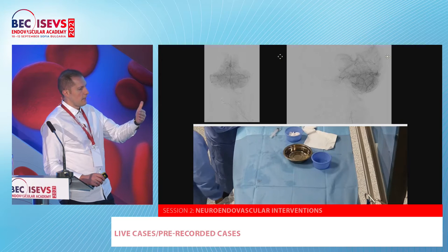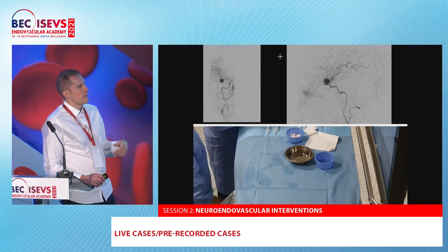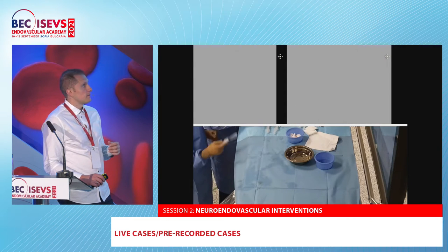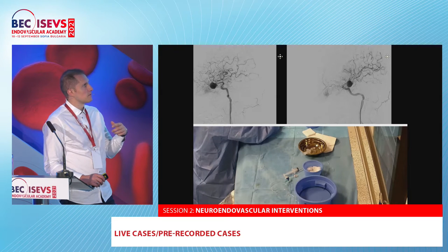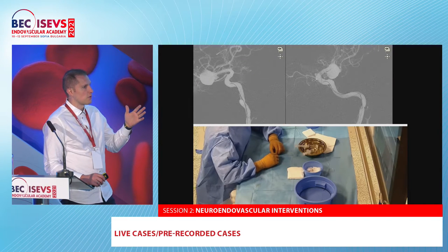If you place it right at the level of the neck, it's very nice protection — it's inside the neck like a web. You don't preload the patient; you don't need to do antiplatelet therapy. It becomes stiffer quickly if you're too slow, but if you place it right at the neck, it's very nice protection during coiling.